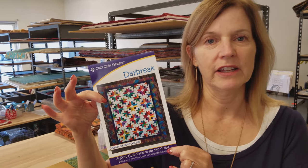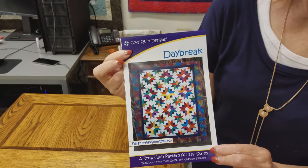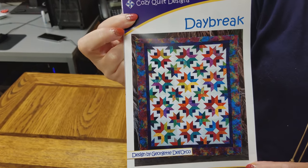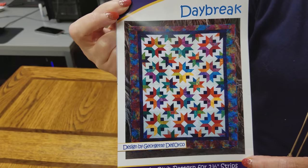Hi, I'm Donna Jordan from Jordan Fabrics. Today I'm going to show you how to make a quilt called Daybreak. Daybreak is a pattern we've done before — it's a Cozy Quilt Designs pattern. They have it pictured in bright batiks, but I like to make it in darker Civil War colors.